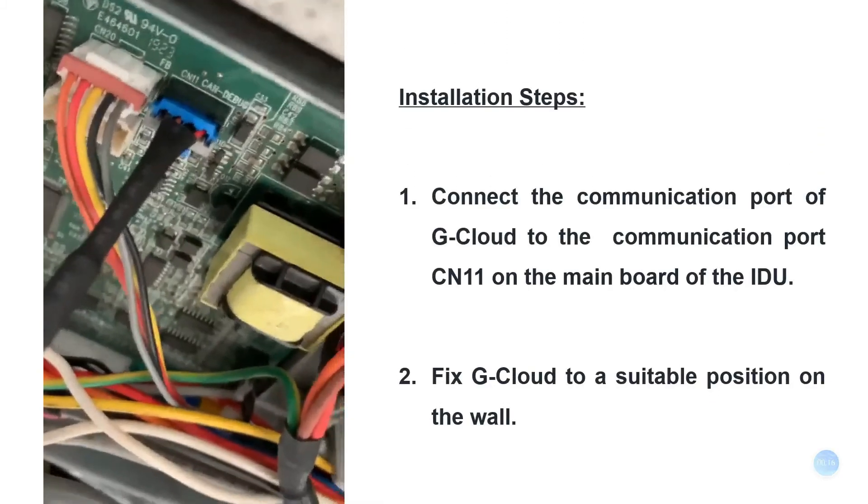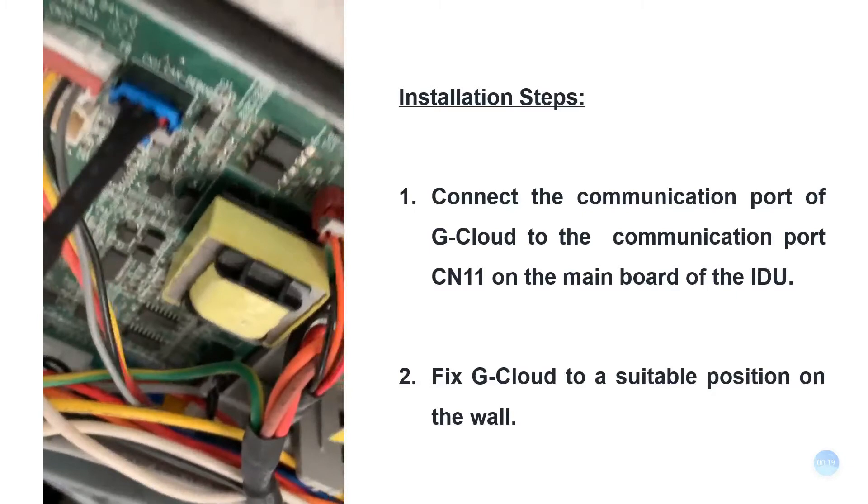Installation steps: connect the communication port of G-Cloud to the corresponding communication port CN11 on the mainboard of the indoor unit, and then fix G-Cloud to a suitable position on the wall.